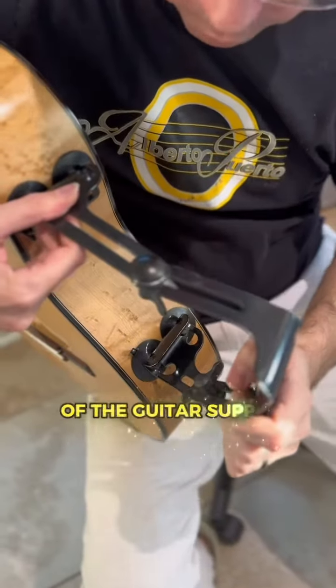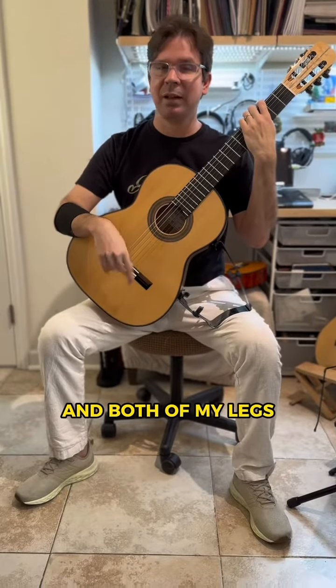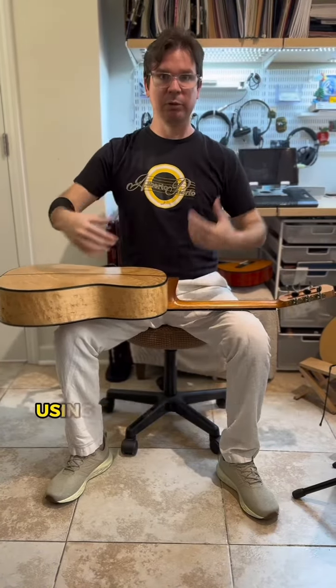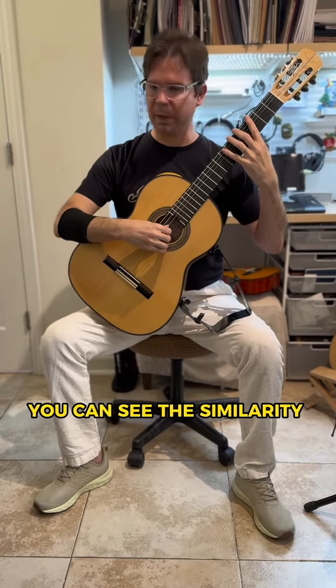Those are some cons of the footstool. Now my back is more relaxed and both of my legs are on the floor and are in a similar position using the guitar support. You can see the angle at my elbow.